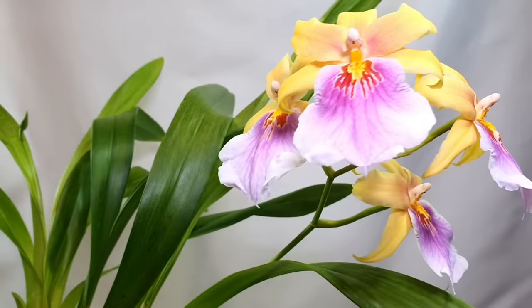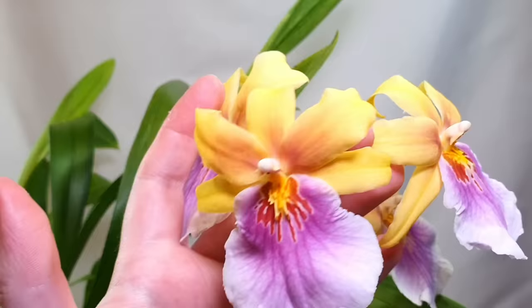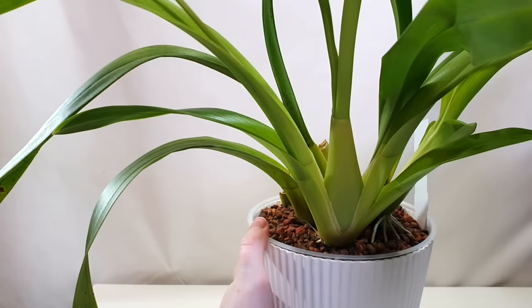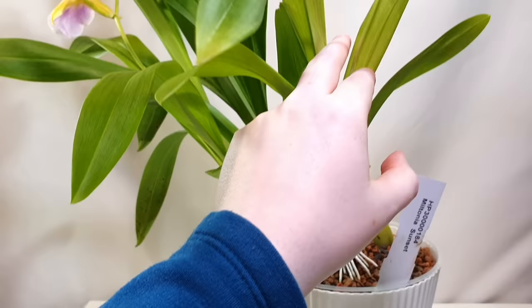I give them the same care and they both respond well, so I think as long as you're providing enough moisture you can get away with growing Miltonias and Miltoniopsis in a similar way. The Miltonia Sunset has these gorgeous flowers reminiscent of a sunset — oranges and pinks fading into purples and whites. It's quite a large Miltonia with a leaning growth nature, where each new growth tends to lean forward a bit.